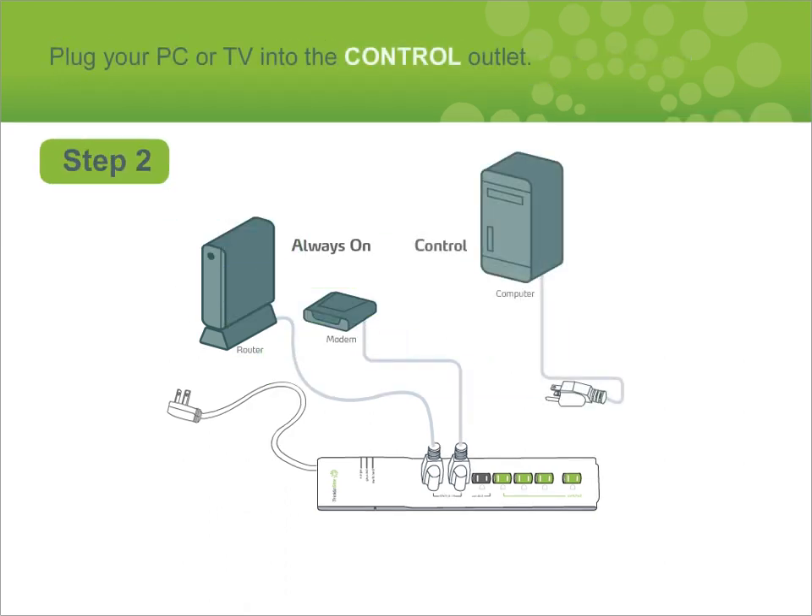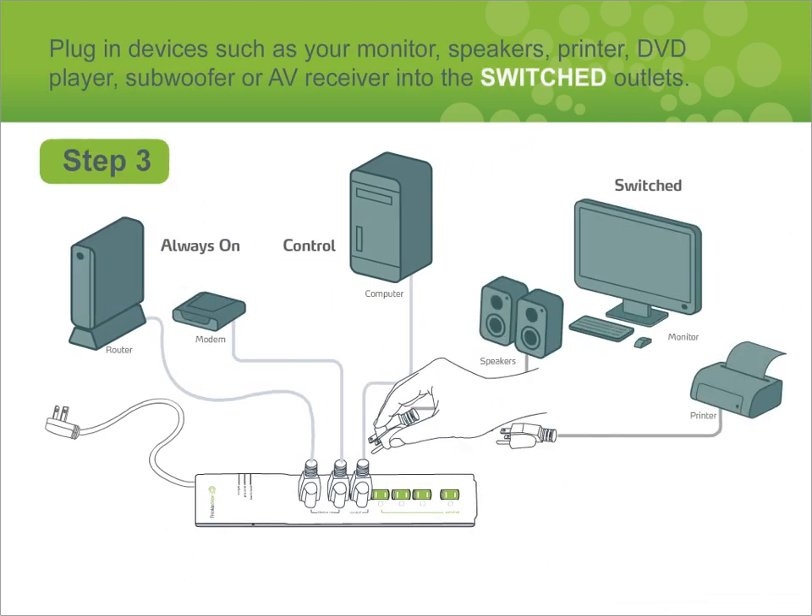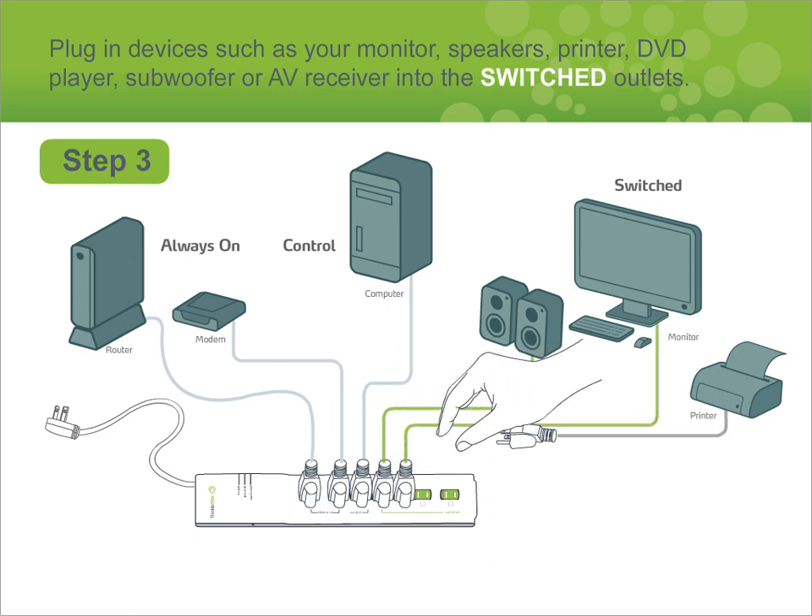Plug your PC or TV into the control outlet. Plug in devices such as your monitor, speakers, printer, DVD player, subwoofer, or AV receiver into the switched outlets.